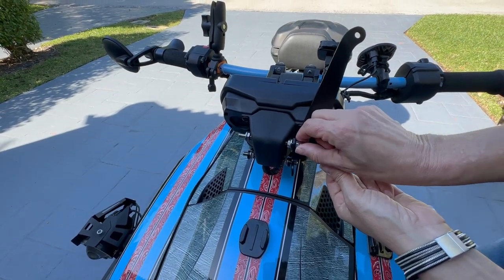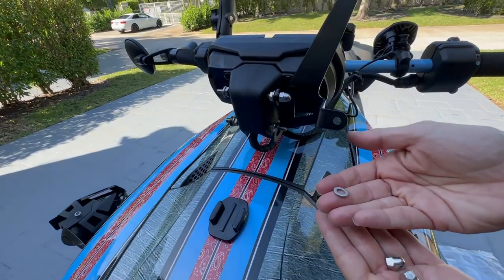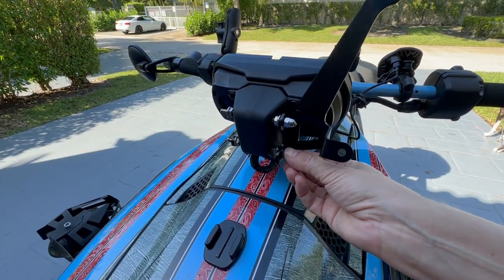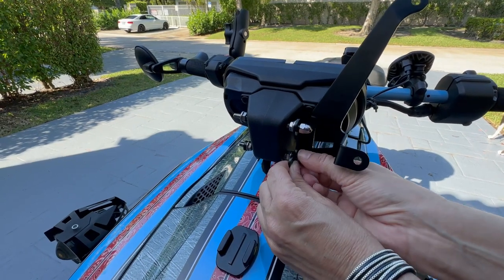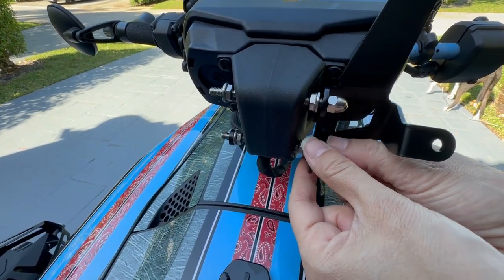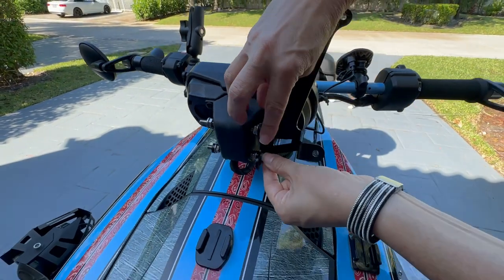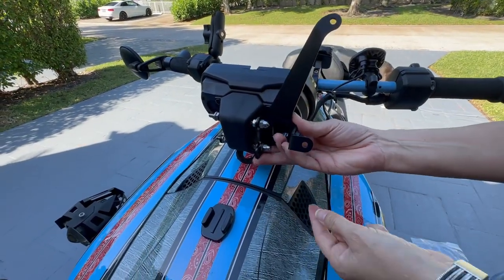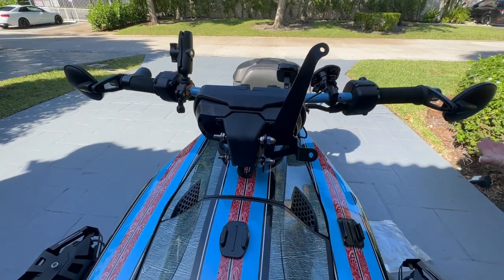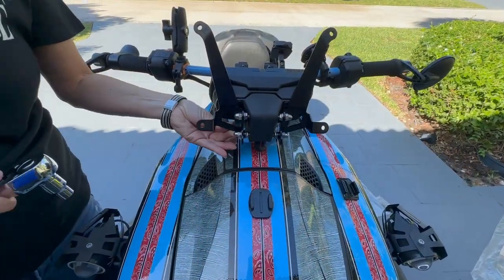I'm going to put the first bolt on and then come through and tighten those up after it's all on. The bottom one is going to get a small washer. I adjusted mine so it's forward-facing — tilted. Now I'm going to install the other one the exact same way. After they're on, you're going to go through and tighten them up.